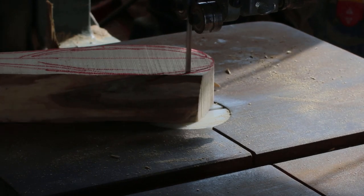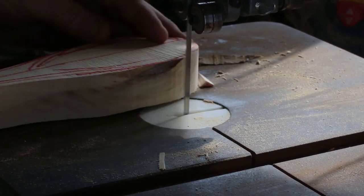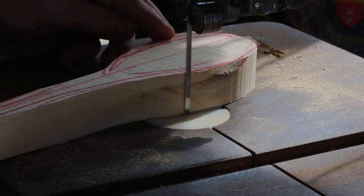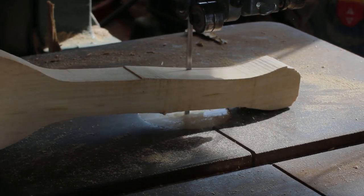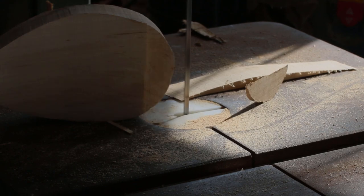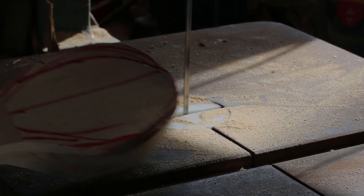Normally the projects are well thought out and I'll draw a pattern out on paper. In this case a spoon is a spoon — everybody knows what a spoon shape looks like, so just draw it on the wood. There's a completed spoon blank. Let's just get to carving.